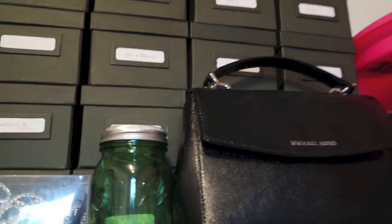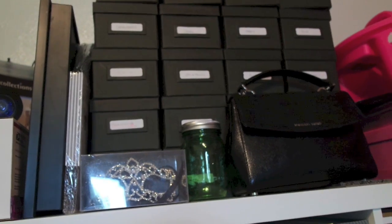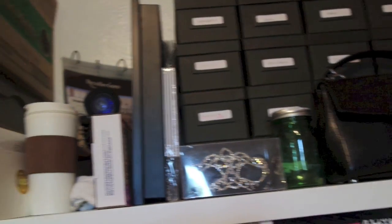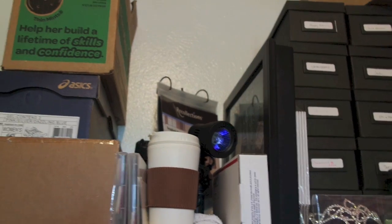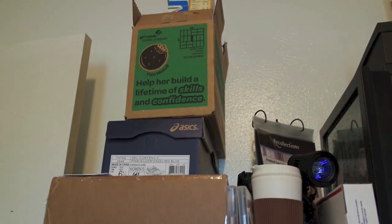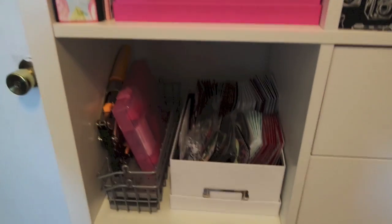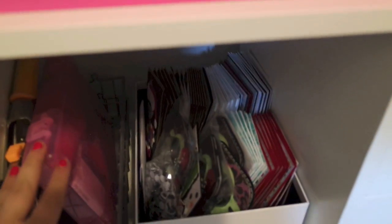All of these boxes are filled with Project Life extra cards. I do not plan on keeping all of them — I plan on getting rid of a lot of them. Then I have a shadow frame and the thing in the back is like a little flip book. The Girl Scout cookie box is filled with empty boxes for making flip albums. These boxes here are stuff that I am not using or planning to get rid of.